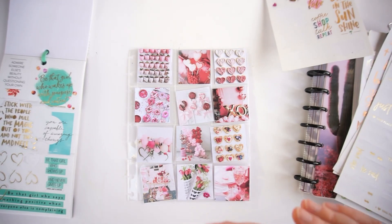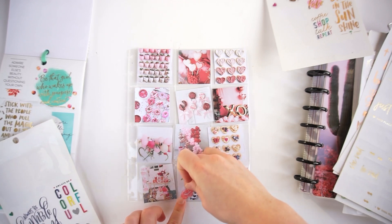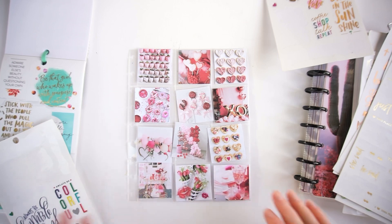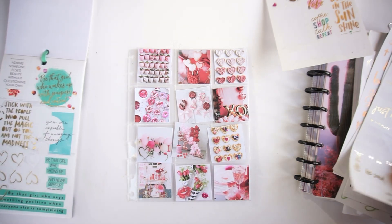I really like this — I think it's a very bright, colorful, and fun way to use your stickers and to brighten up your planner. So I'm adding some lips to one picture.